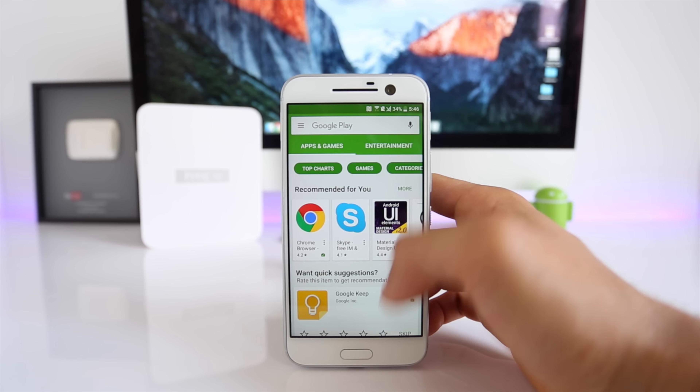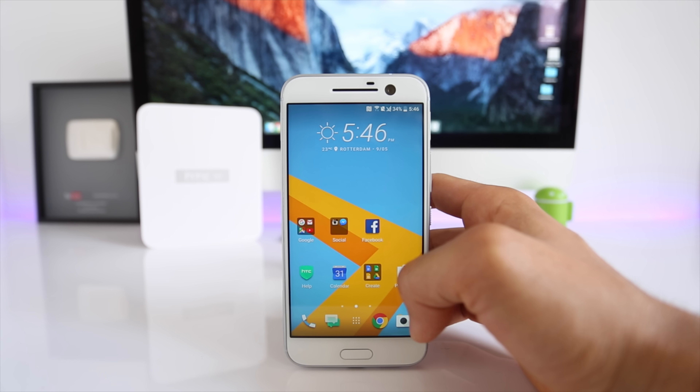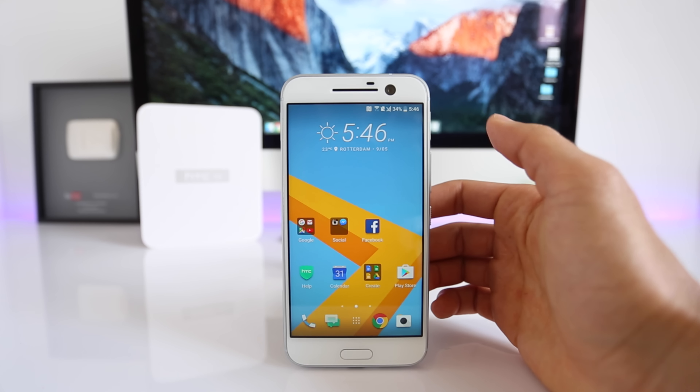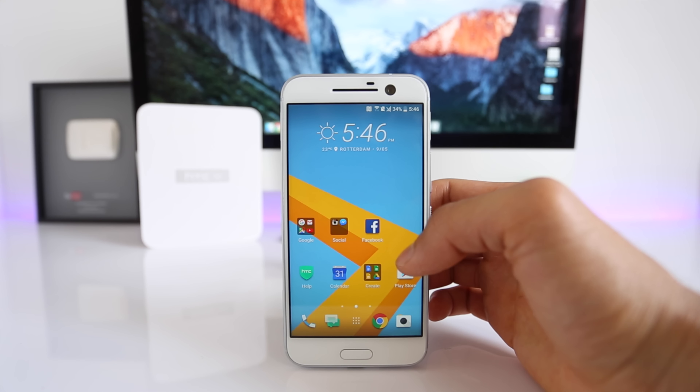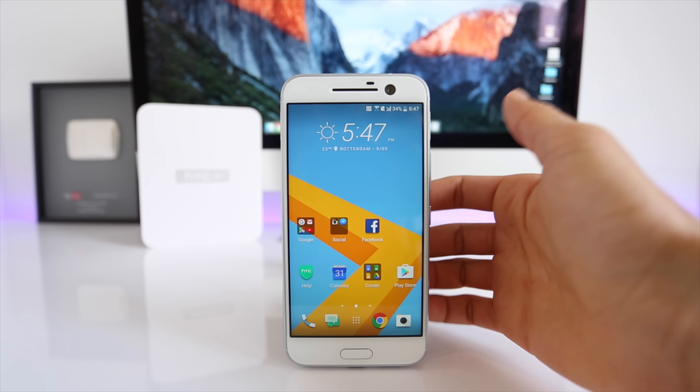One last thing I have to mention before we start is that unfortunately this unlock is not free, so we will have to pay a small amount to unlock this phone. But in my opinion it is well worth it to have a fully factory unlocked phone so you are able to use it with any carrier worldwide. I'll show you the way and you can decide later if you want to do it or not.